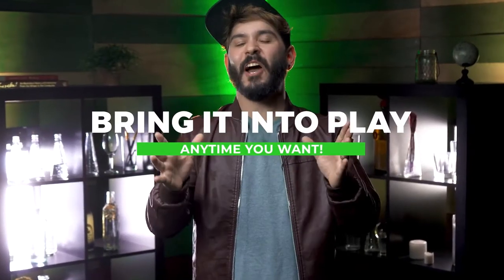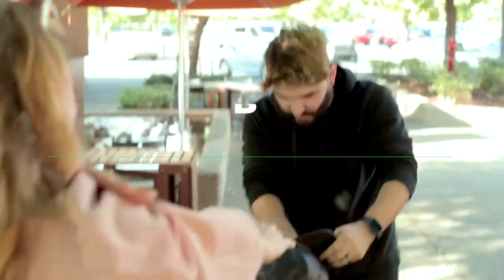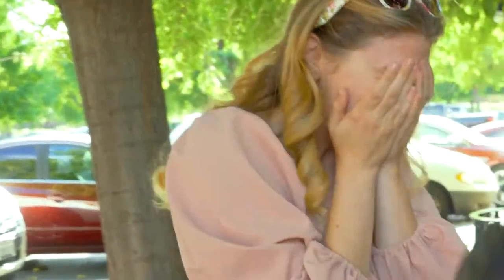Or bring it into play any time you need a surprising twist. As you reach in — wait — it is there! It is there!